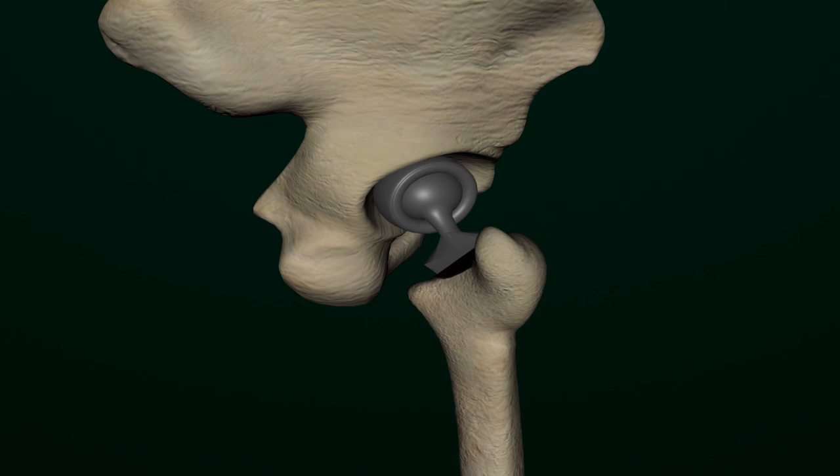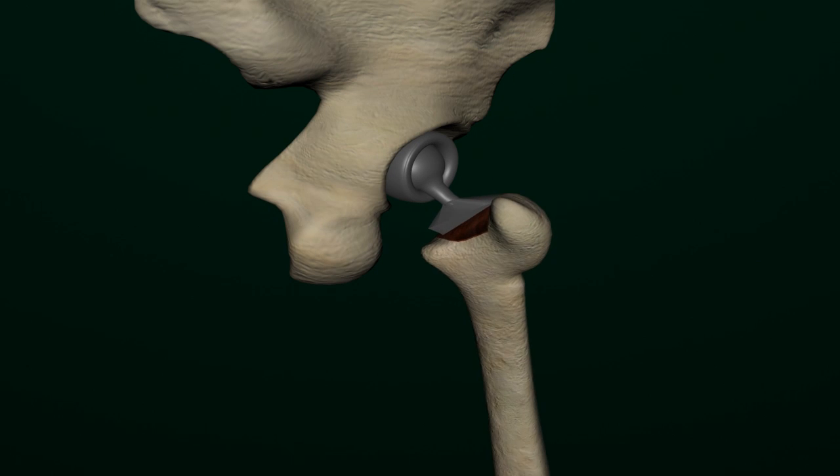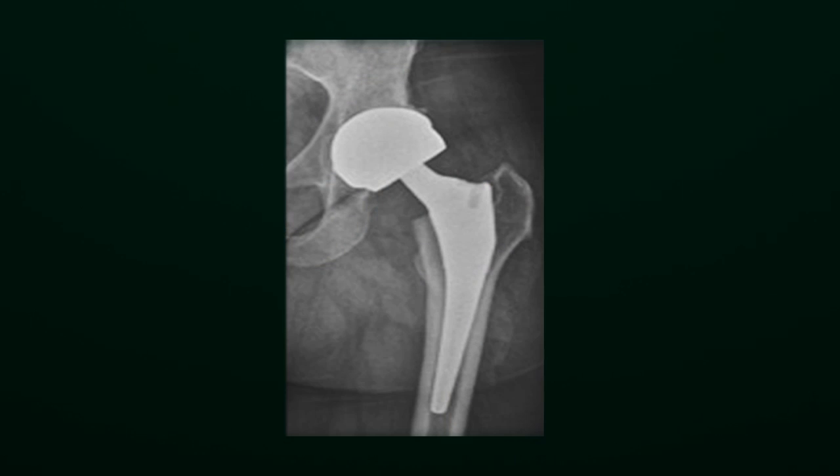a check is done to assess the movements and stability of the new hip joint. An X-ray is used to verify if the joint is properly positioned.